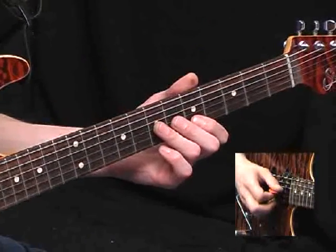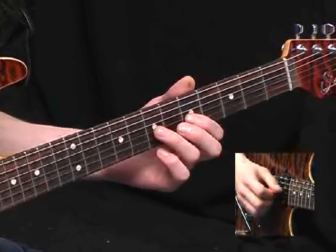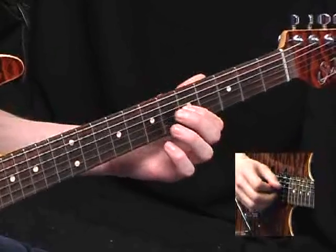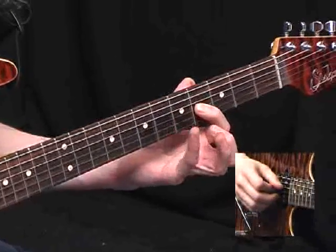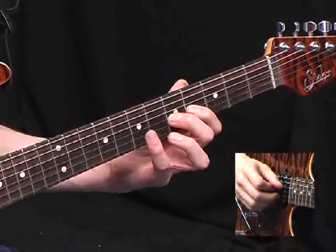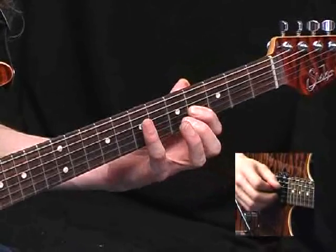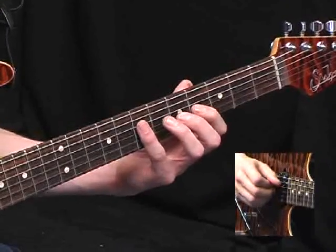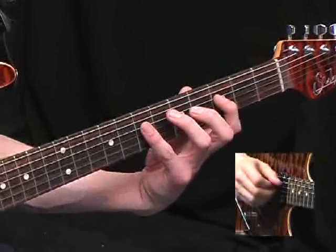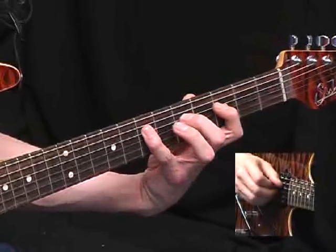And now for some almost Satriani-esque legato stuff. The idea here is a 7th fret, pull off to the 5th on the G-string, and now slide down 1 fret to the 4th, and now hammer — 5th fret, 7th fret, pull off to the 5th and the 4th again. And now a similar shape on the D-string but stretched a little bit more, so all the 4th fret notes are now 3rd fret notes. So it would go 7, 3, 5, 7, 5, 3.